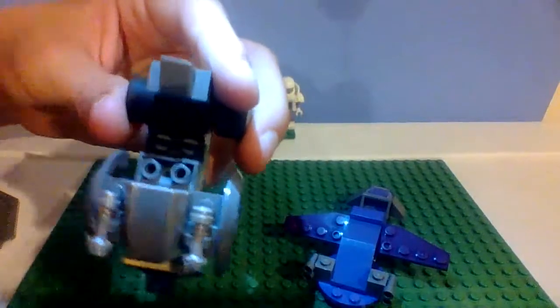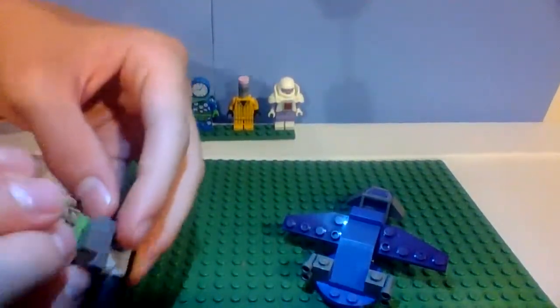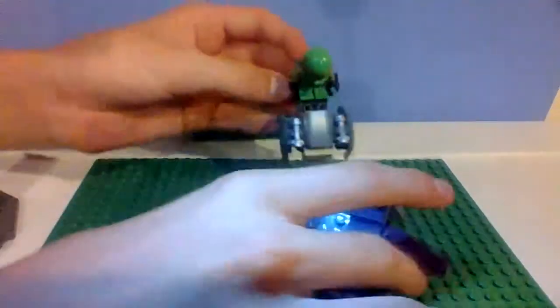We got a little seat there. Back of the seat, and yeah, it's basically a small build. Same with the Covenant Ghost.